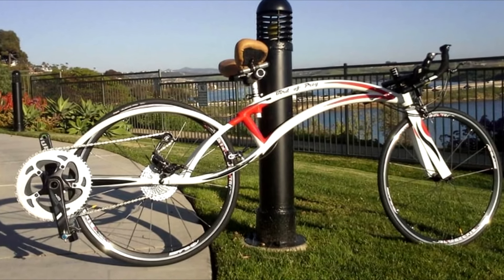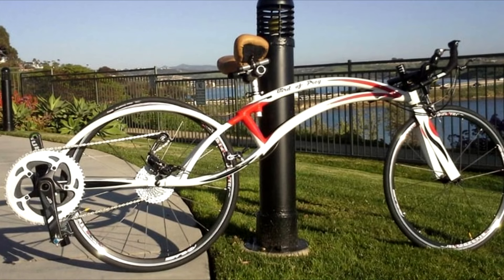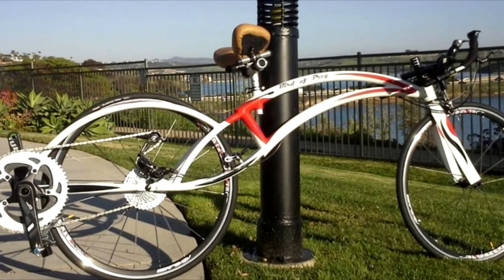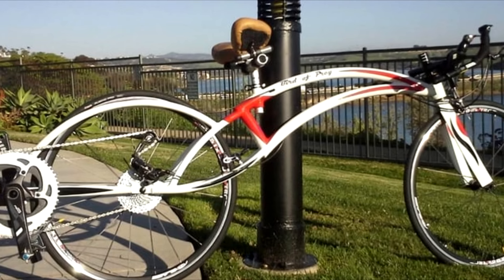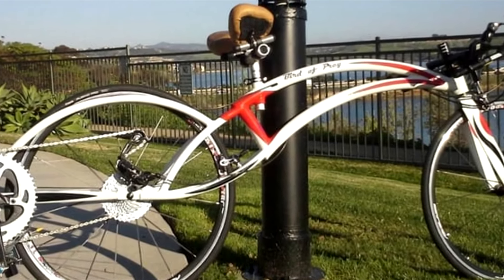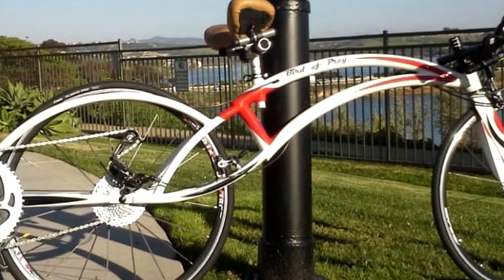California-based architect John Aldridge designed the original Bird of Prey back in 1991. Bike builder Rustinny proceeded to give it physical form in 2010, and it was first publicly shown last year. This September, advertising for the production model officially began.